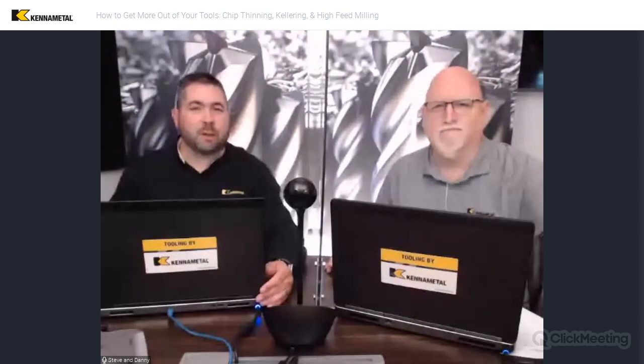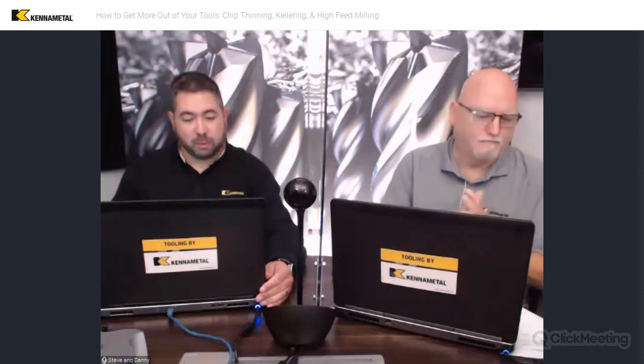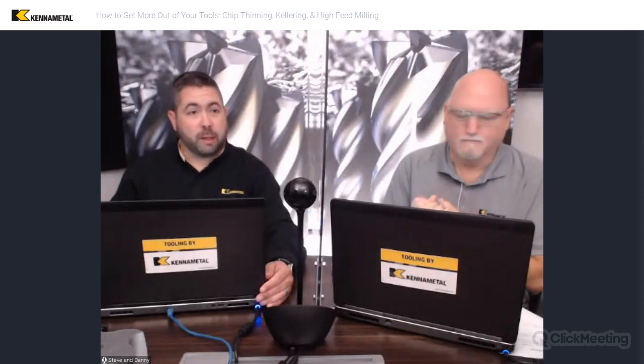Hello everybody. Welcome to another Kennel Metal Webinar. Steve George and Danny Davis with you again today. We hope everybody out there is being safe and doing well. We really enjoy getting to share some of these topics with all of you, and I hope this is nice and informative for people today. Before we get started, this is the second part of our chip thinning topic.